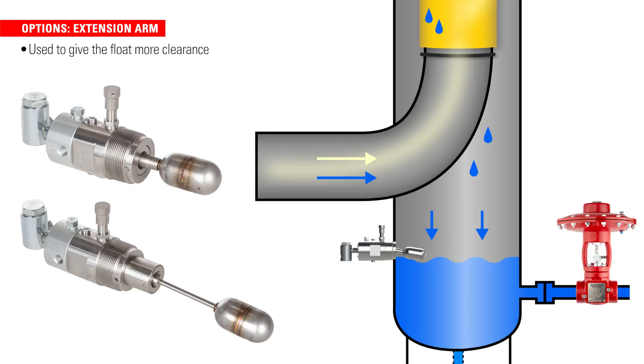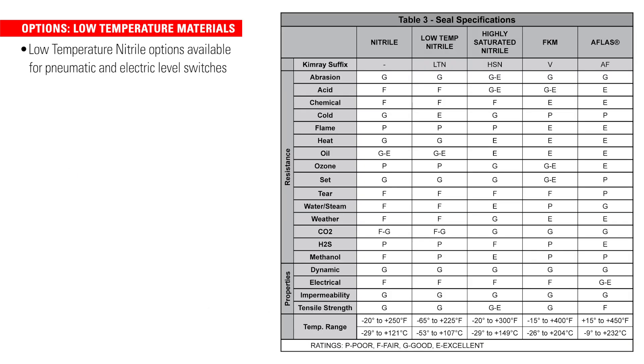If you need an extension to give the float more clearance, we offer a three-inch extended version of the pneumatic level switch. Low temperature options are also available, capable of handling much lower temperatures where needed.